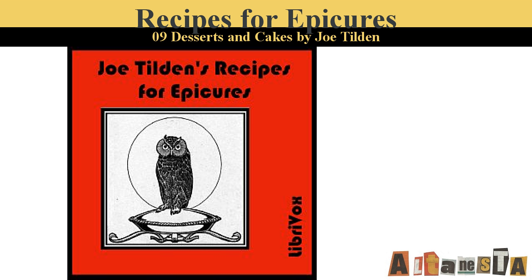Marmalade Pudding. Cream half a cup of sugar and two teaspoonfuls of butter. Beat into this the yolks of four eggs and one cup of cream or milk. Add a cup of fine bread crumbs and the beaten whites of the eggs. Then a cup of orange marmalade or some other fruit marmalade. Pour into a buttered mold and bake one hour in a moderate oven. Turn out of the mold and serve with a brandy sauce or cream.